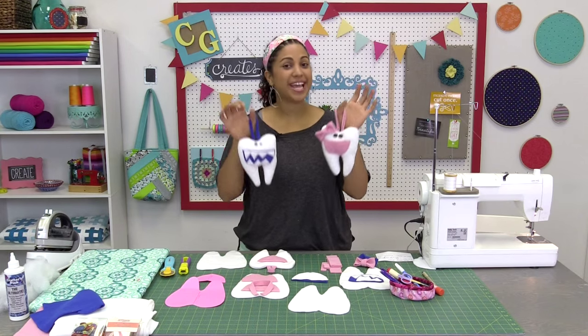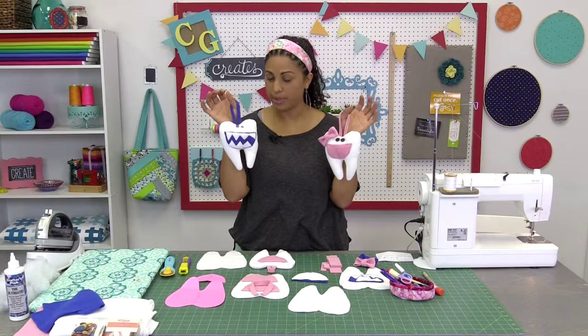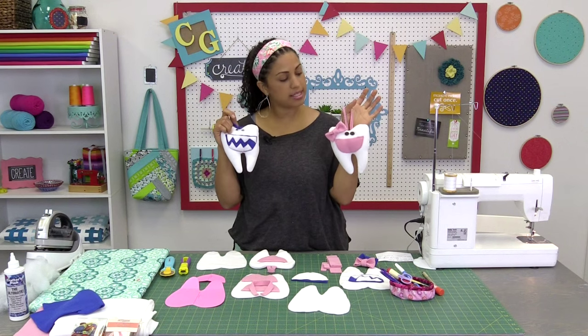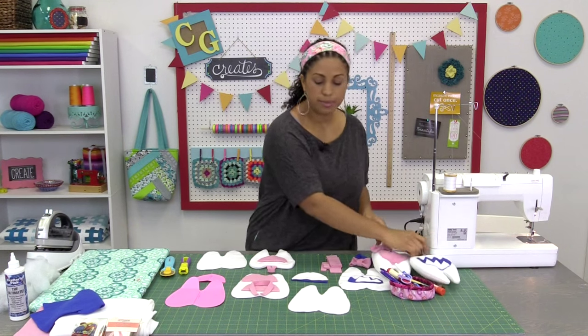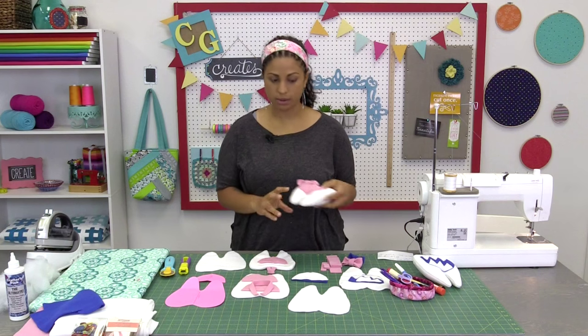Hey, it's Vanessa for Crafty Gemini Creates. In this video tutorial I'm going to teach you how to make these really cute tooth fairy pillows. The front mouth part has little pockets — we gave this little monster guy a funky little mouth and this little girl here a pretty little bow. I'm going to show you how to make all the embellishments and this simple project. The materials we're going to be working with are fleece, and we're going to stuff them just like you would a little stuffed animal or softy.